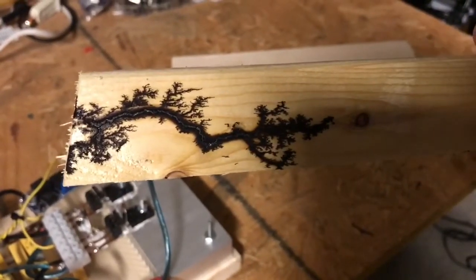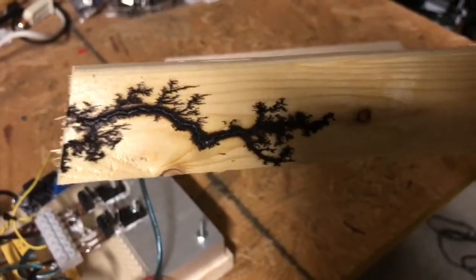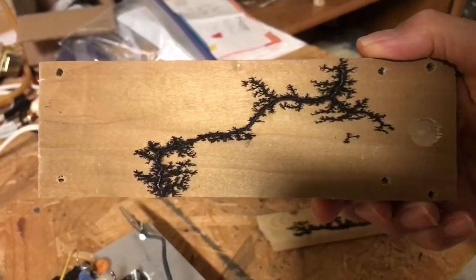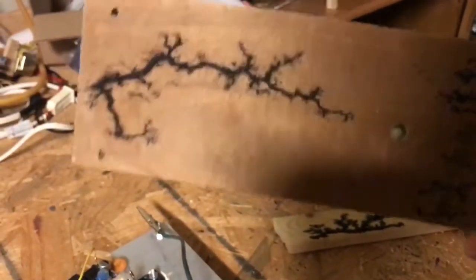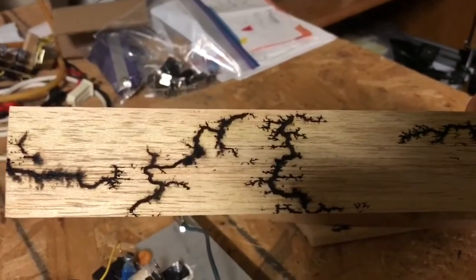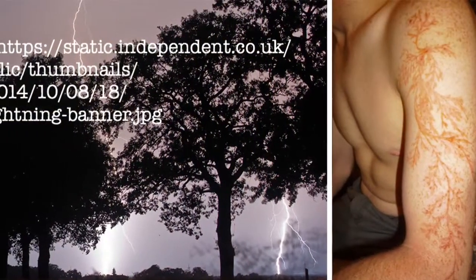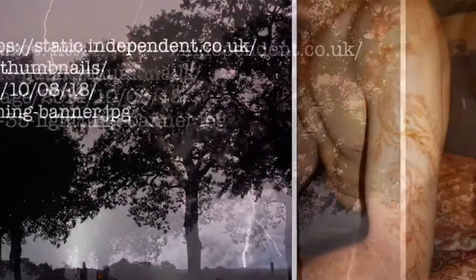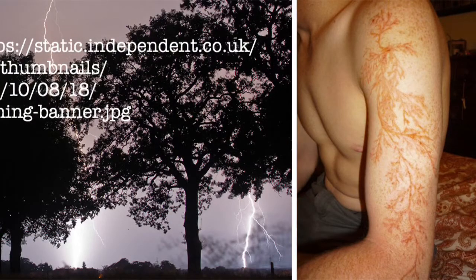These Lichtenberg patterns are actually fractals, and that's been proven by several people. Here's another one that I just made. Here's another one. Here's some that were made in the balsa wood. People that have been struck by lightning get a Lichtenberg pattern of burns on their skin, as you can see here. This is the source for the image shown on the left.